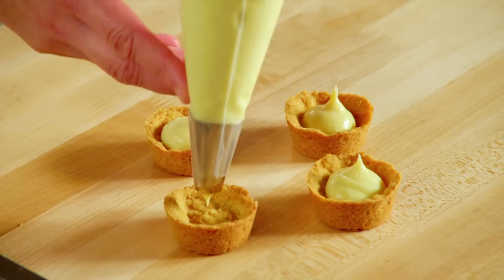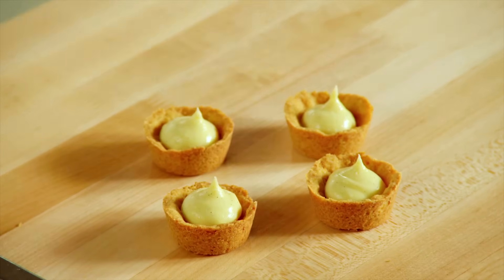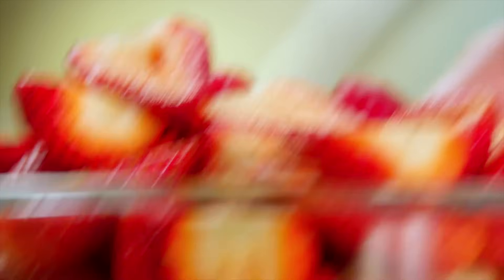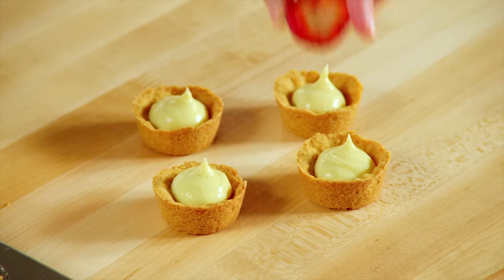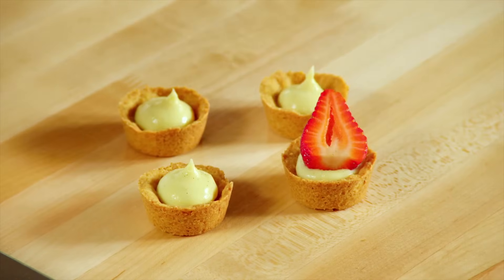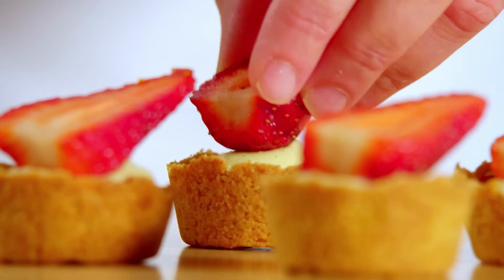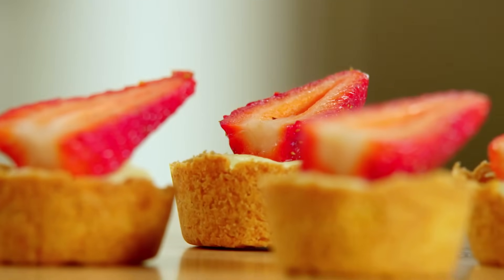Now that the pastry cream is fully chilled, you won't get a pudding skin, so these don't have to be covered at this point — except with your garnish, of course. In this case, a nice strawberry half. But a vanilla bean pastry cream suits any berry topping. It is simple, and it's also quite elegant.